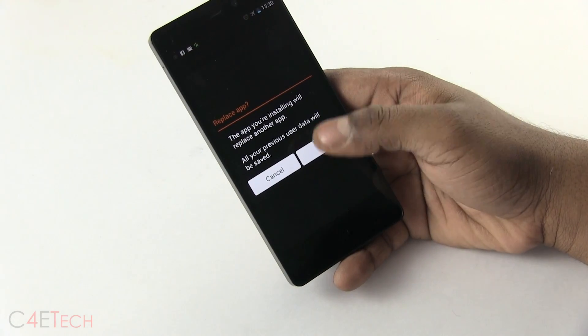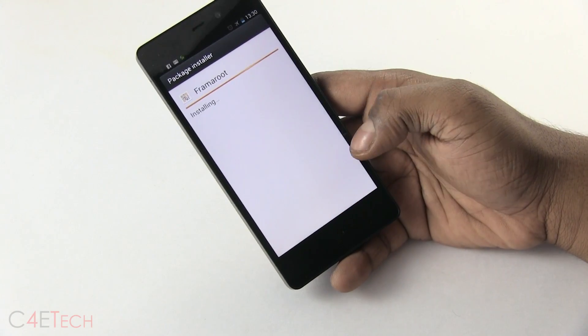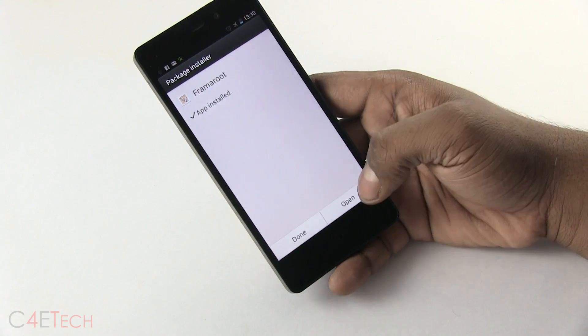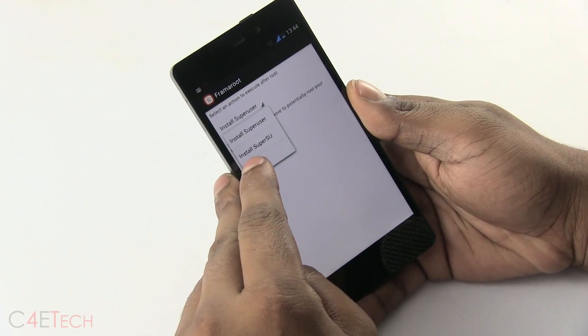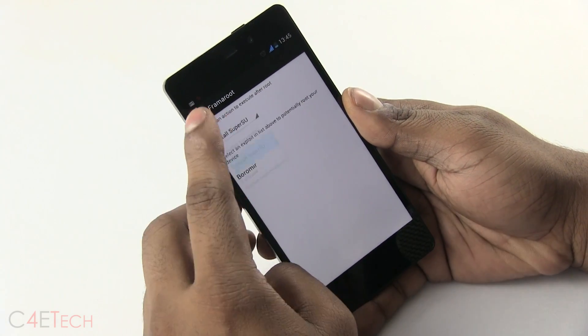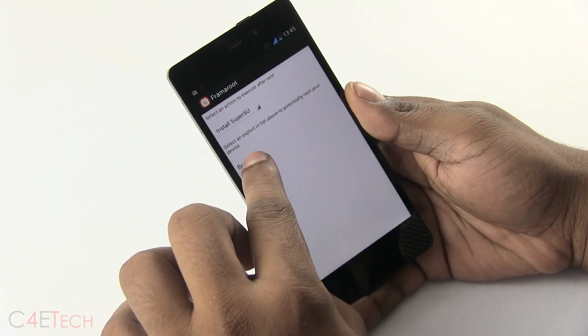First, select the root.apk file — I already have it installed so you won't get that prompt — just finish installing it and hit Open. Over here, make sure you select Install SuperSU, because SuperUser has issues. Make sure you select Install SuperSU and hit Boromir.